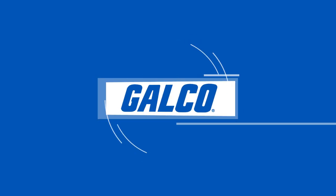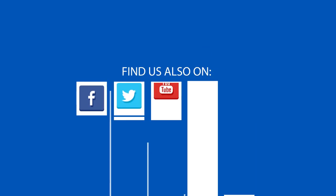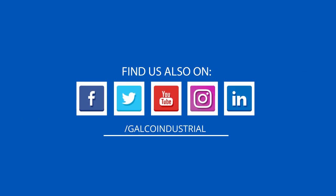For more on Sentra's 231 series multi-configurable wet-to-wet differential pressure transducers, please visit galco.com.